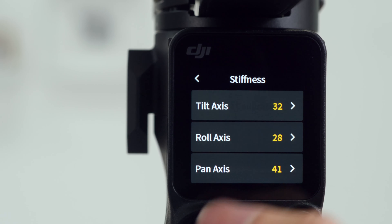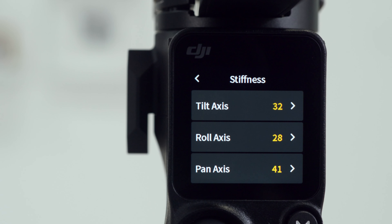In the Stiffness page, you can adjust the motor stiffness of the three axes respectively. It is recommended to use the default values after Auto-Tune.